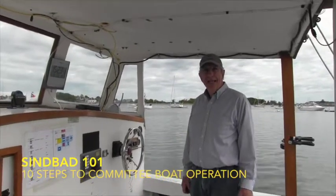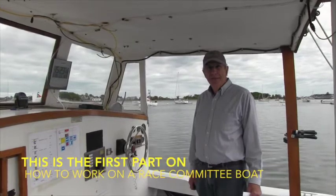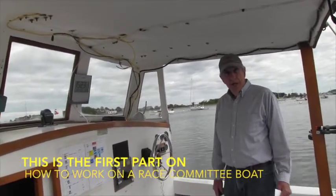Good deal. Glad you made it. I'm with Bob from Situate PHRF to explain to us how to operate their boat, Sinbad. Thank you, Gary. This is part one of a three-part series.